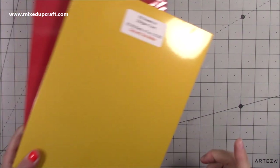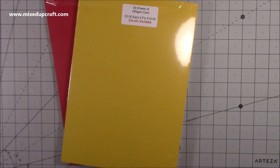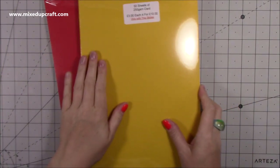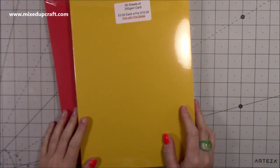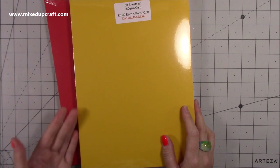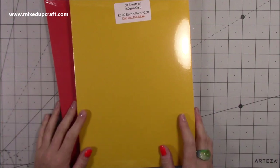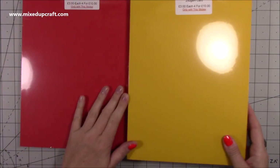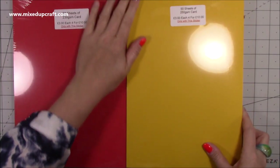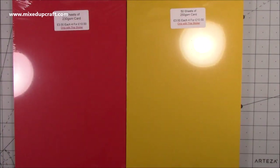Me and my mum, every couple of months, do a large order on Every Crafts A Pound because it's so cheap. The delivery is £4.99 or £5.99, but it's really quick. I ordered this late in the afternoon one day and it came the next day — almost like express delivery. I've always received my products, they're well packaged, and they're really helpful. I think they're a great company.